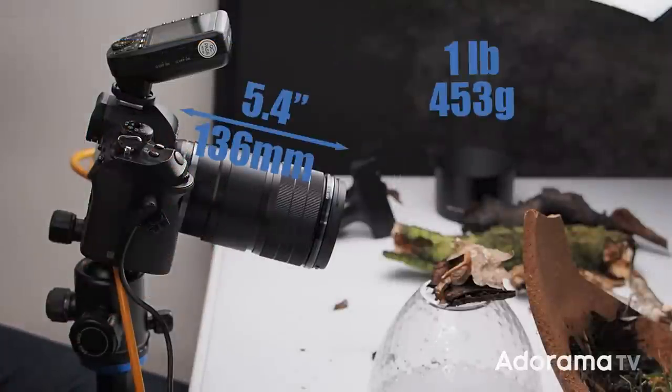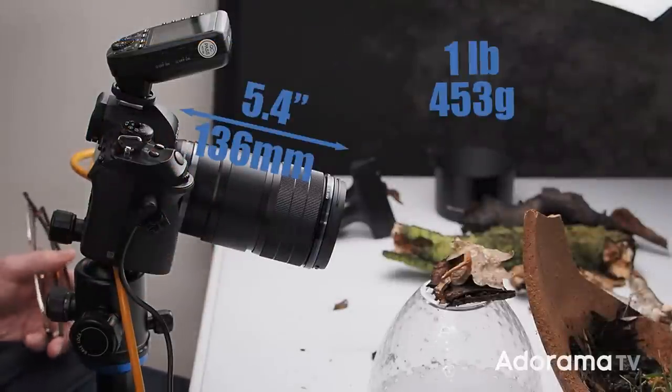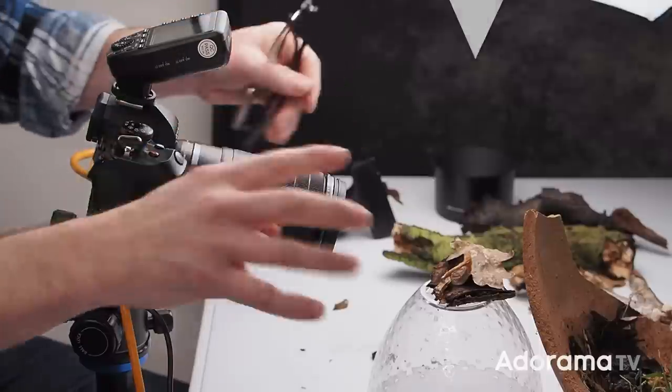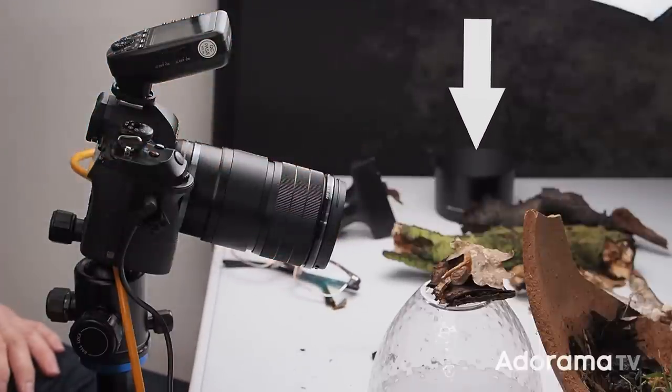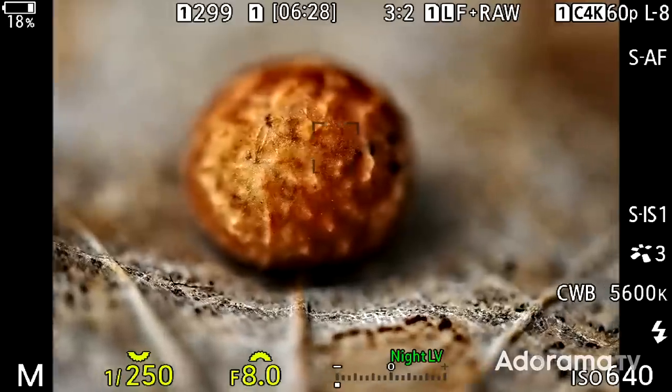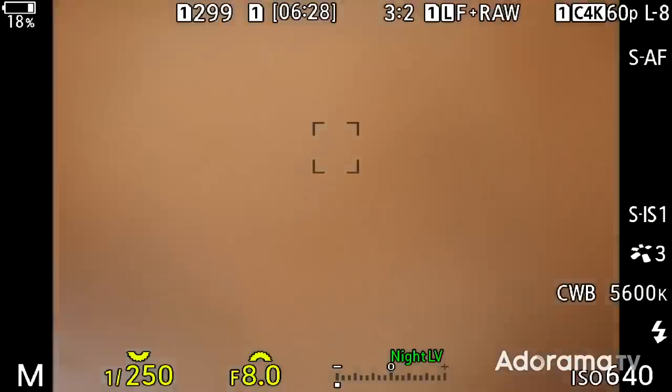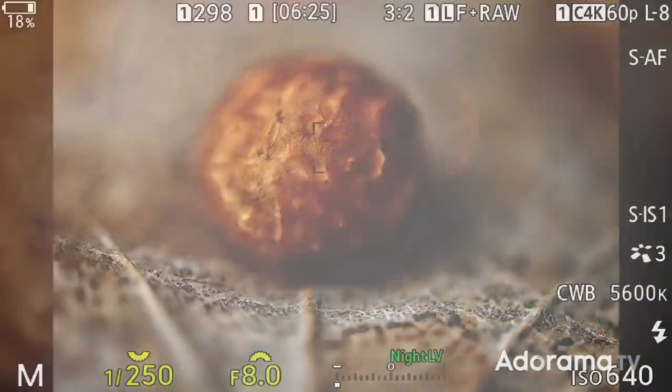When it comes to specs, it is 136 millimeters long and weighs in at 453 grams. It's got a filter thread size of 62 millimeters, but most importantly it comes with the lens hood included. The autofocus is super fast — if I set it to infinity and then press the shutter, I can get a photo that quick.